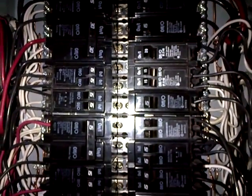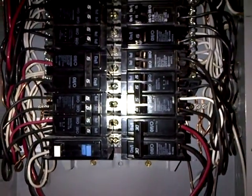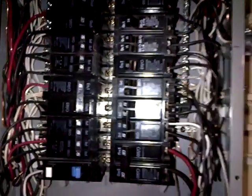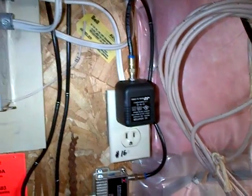We're going to have a look at this one — it looks fairly clean. This box is loaded up, but you can turn some of these wides into smaller tandems, which has been done. We've actually done one here on the right, just to separate the panel plug that has this cable amplifier plugged into it.